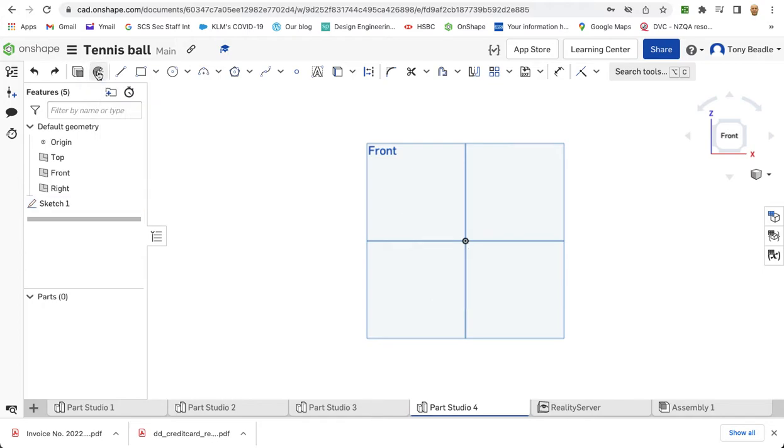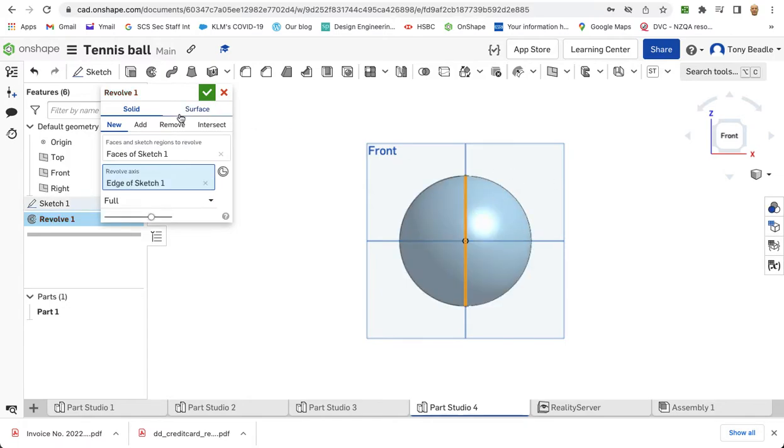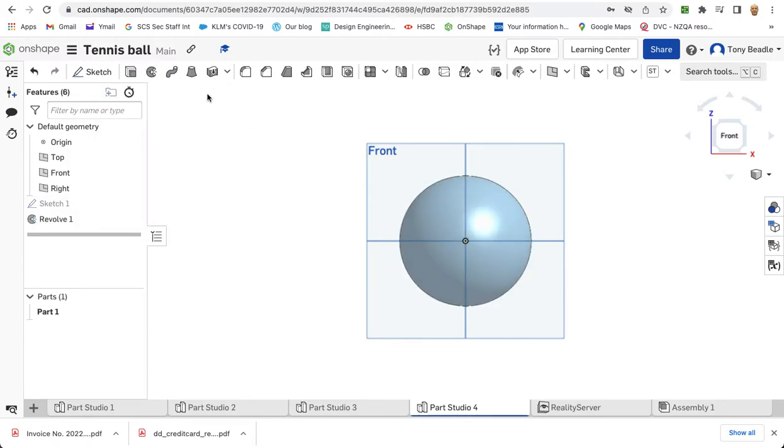I'm going to click on my Revolve tool. I've already picked up the first sketch here — face of sketch one — and then my axis, as with the basketball, is going to be this vertical line here. And now I have a sphere. I'm going to green tick that.